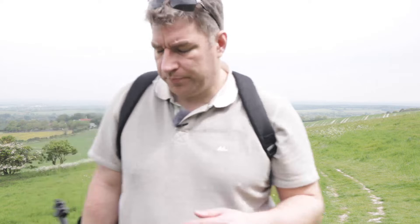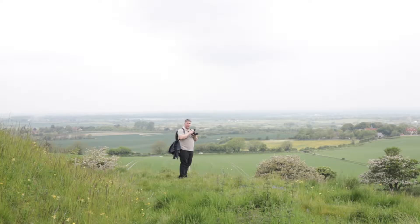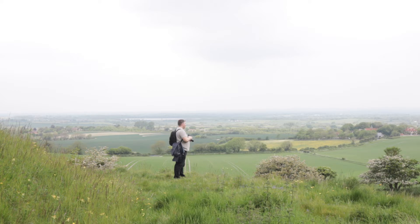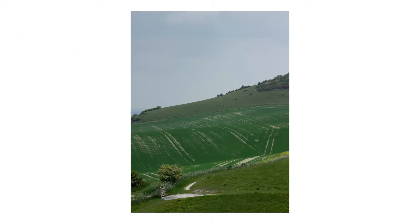I think there's something involving this gate post. I quite like this. Now I like that shot, but there's nothing leading you into the gate. In the shot as I've taken it there is something leading into the gate, which is why I'm walking closer - the path leads up to it.